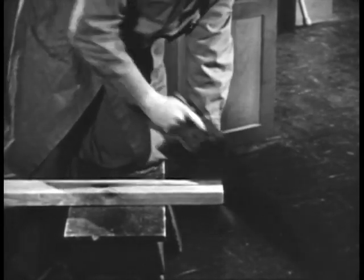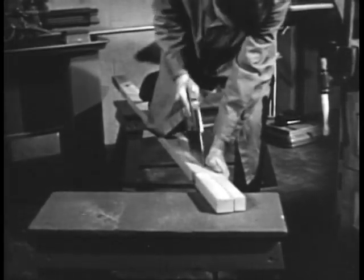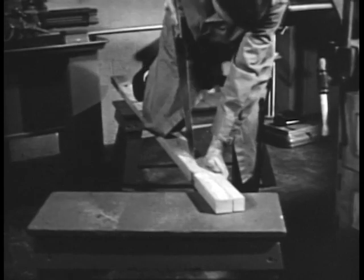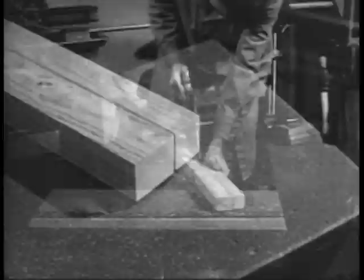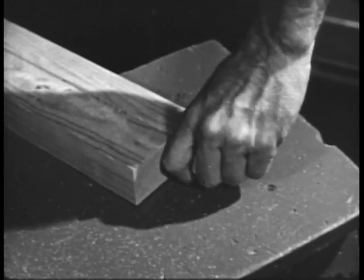Use long, even strokes. Do not force the saw. The kerf may tend to close and pinch the saw. This can be remedied by inserting a small wedge in the end of the kerf to keep it from closing.